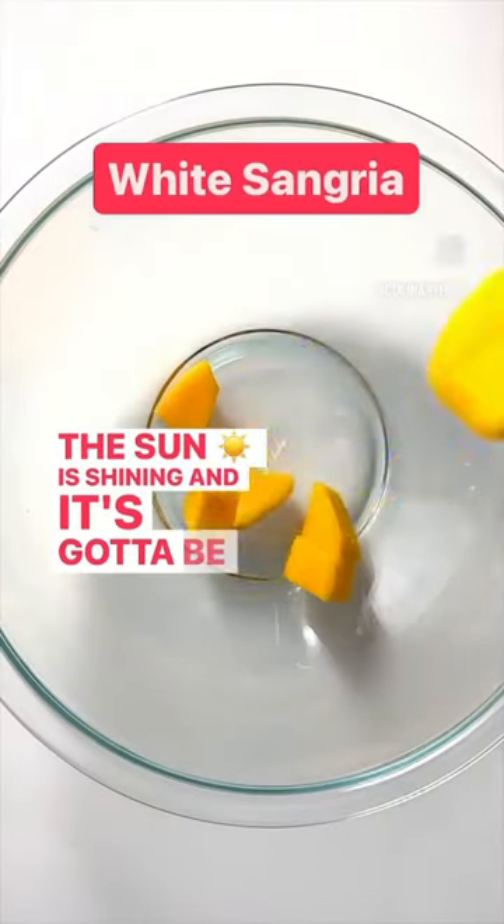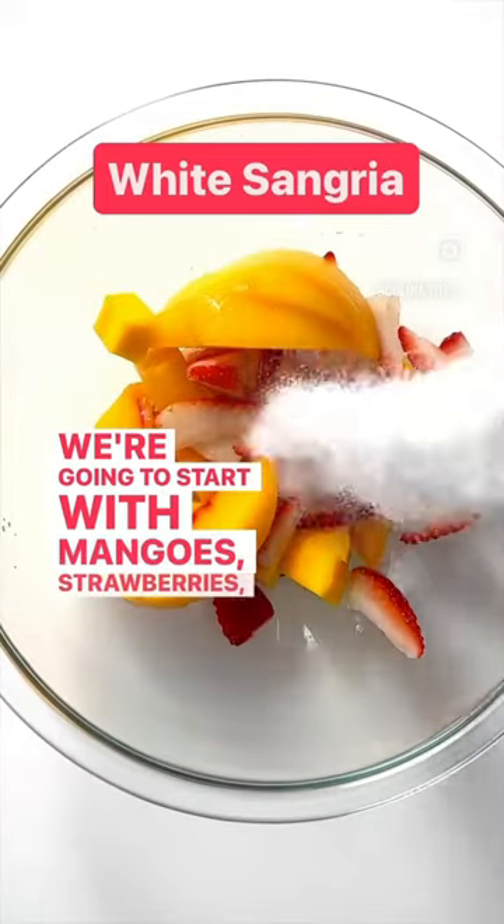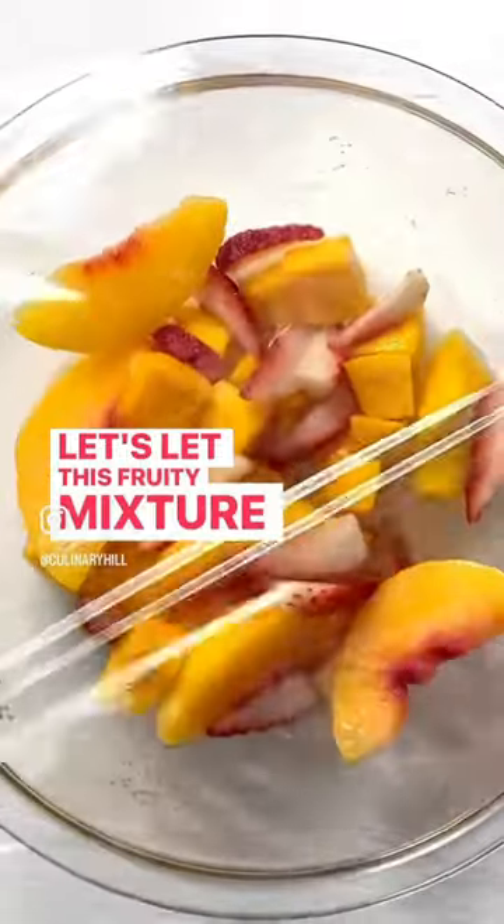The sun is shining and it's got to be sangria season somewhere. We're going to start with mangoes, strawberries, and peaches in a bowl with sugar and triple sec. Let's let this fruity mixture marinate.